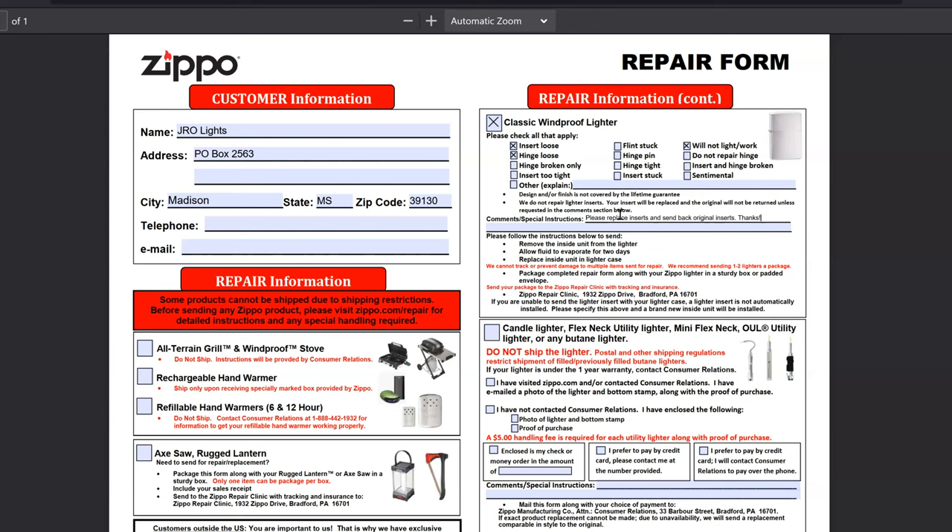We'll print this paper and put it in our package. They cannot track or prevent damage to multiple items sent for repair, so they recommend sending one to two lighters per package — that's why I'm doing two packages with two lighters per package. I know some collectors may send more. I'm not sure how Zippo will send our Zippos back — maybe two packages, maybe they'll combine them all. But honoring what they ask us, we're sending two packages with two lighters per.